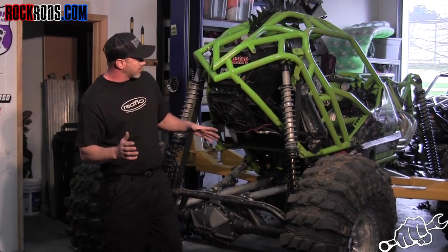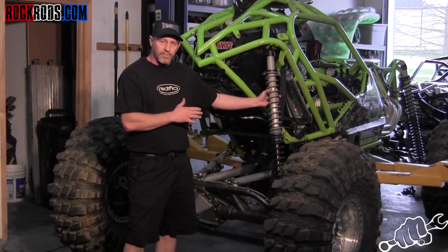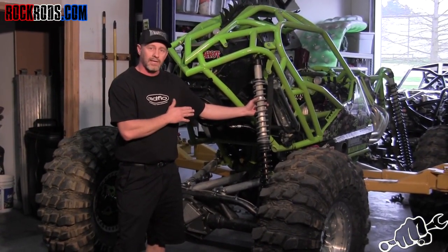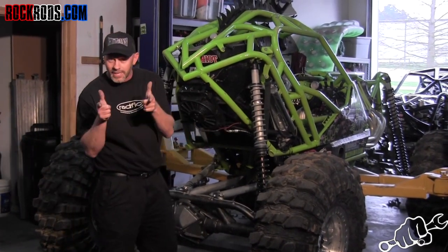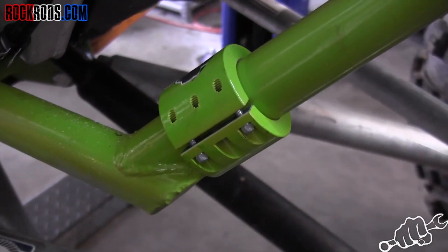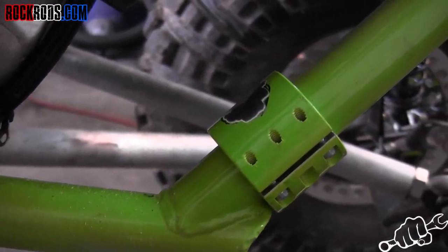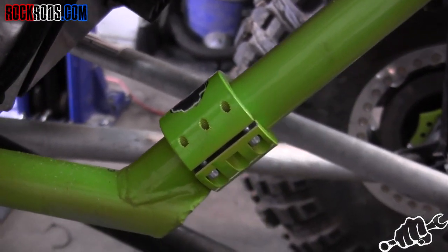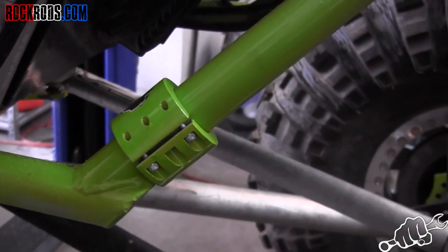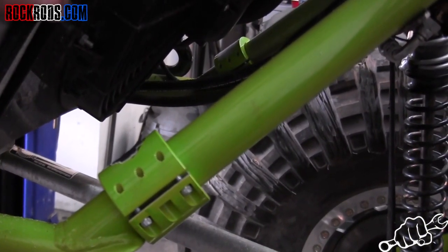We've done everything we can possibly do to these shocks — valving, spring rebound — and now we're at the point of installing a sway bar, and hopefully that will give me the cutting edge to cut seconds off. A really good option for mounting a sway bar on a chassis that's already been finished are these clamps. You can get these from berkeyracing.com. They mount with six bolts and clamp onto a bar so you can mount your tubing directly to it for the sway bar — that way you don't have to cut up all your powder coating.